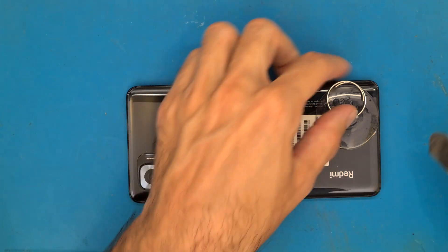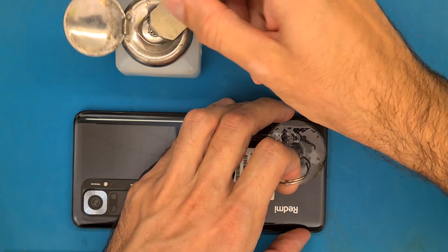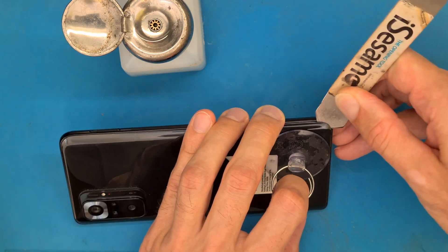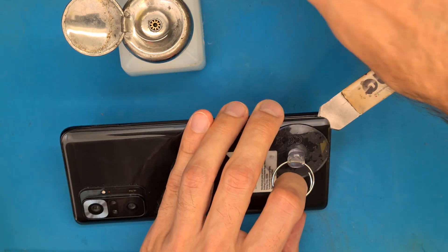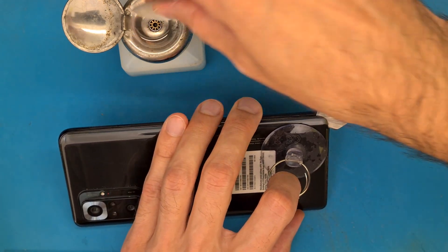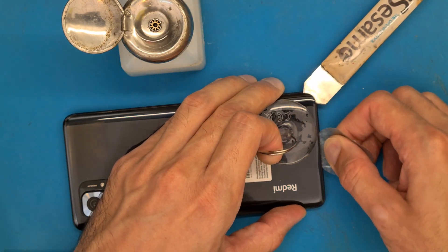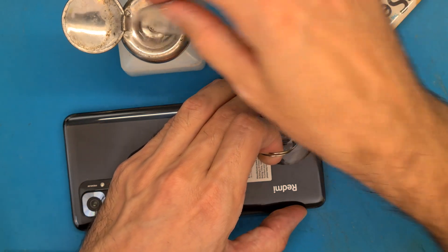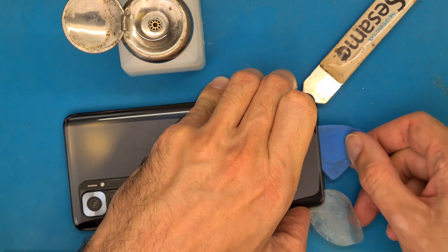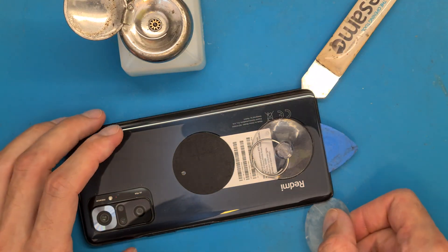Using a suction cup and isopropyl alcohol we are going to remove the back cover carefully. Try to get some space in between the back cover and carefully use your very thin opening tool. This is a very thin and flexible opening tool, and I am dipping it in isopropyl alcohol so it's easier to open up.